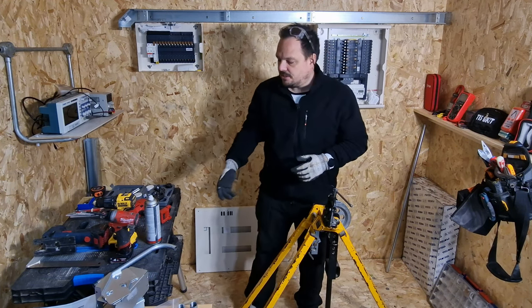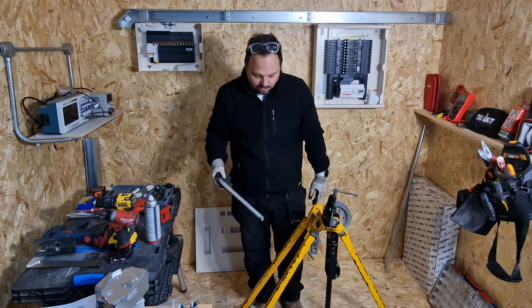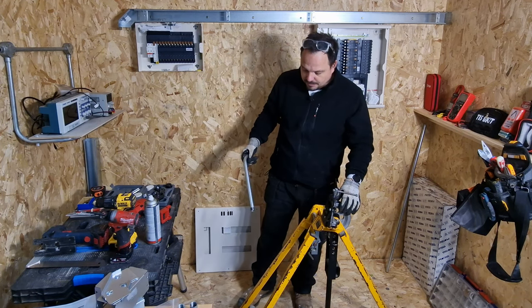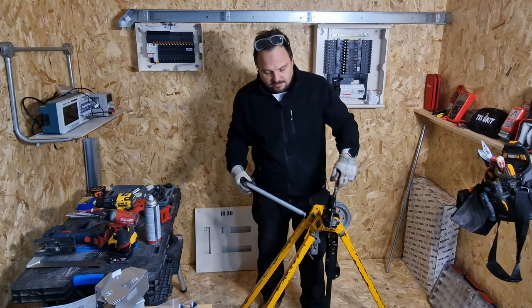We'll start off nice and simple. You can see I've got the Hillmore EL25 shorty down here - I've had this a long time, it's been through a fair bit of service. We've got the 25mm roller set down there - former, sorry - and then the 20mm former here, and a nice working vise on the top.